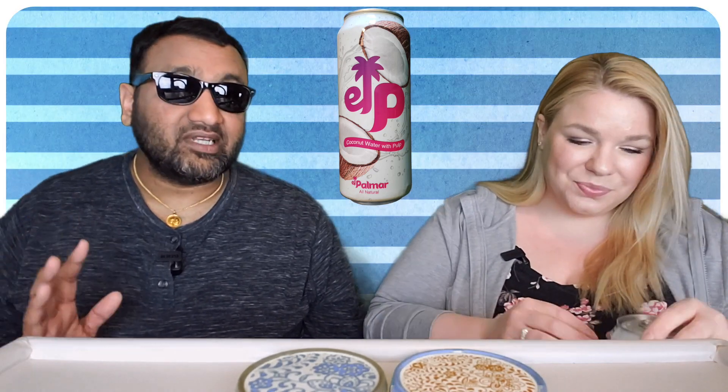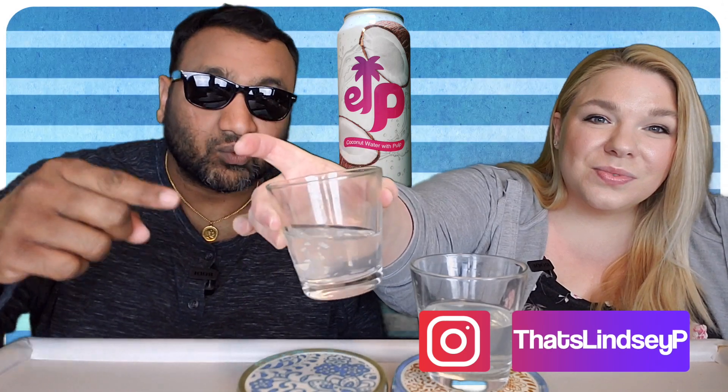Yes, it does come from Vietnam. Vietnamese drinks — man, they know what they're doing when it comes to packaging because a lot of their stuff looks really good. We've done a lot of coconut water reviews and this is our newest one. So if you want to check out our previous reviews, definitely check out our archives. And if you're new to our channel, basically we review everyday grocery items, so before you spend your hard-earned money, let us tell you if it's worth it.